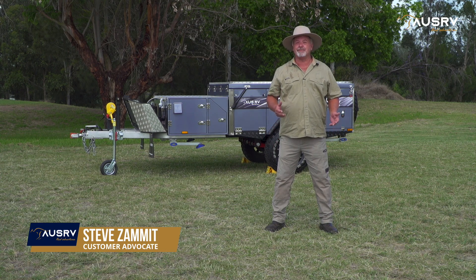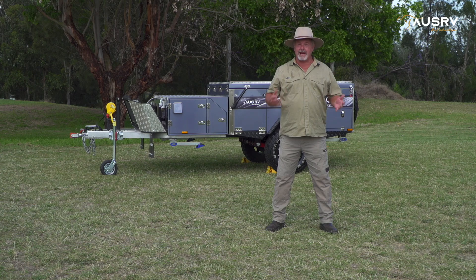Hi folks, and congratulations on the purchase of your OZRV SL Superlite. In this video tutorial, I'm going to show you how to set up the main tent from start to finish. There are some important tips along the way, so pay attention and let's get into it.